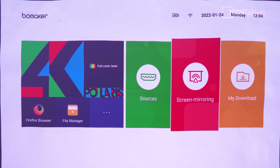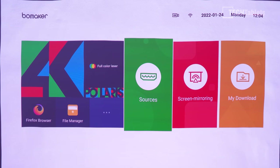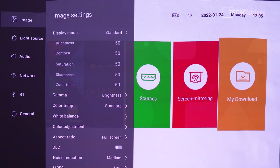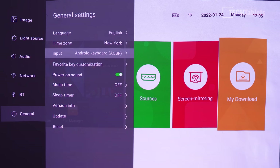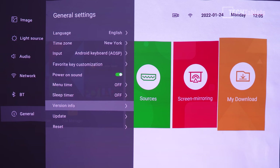The menu shows projector info, a Firefox file browser, sources, screen mirroring, and download. It's not running Android TV, which is a shame, but it does run Android. Under general settings you can find version info and OTA updates — I'm on the latest version at the time of this video.